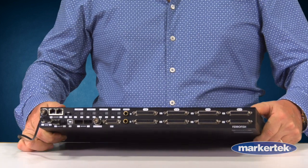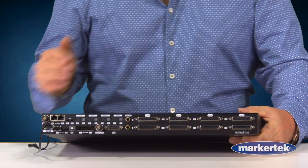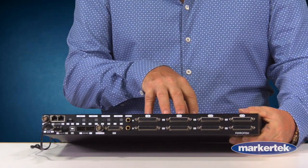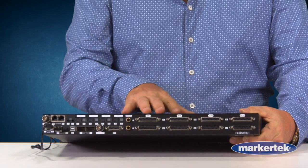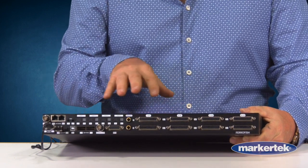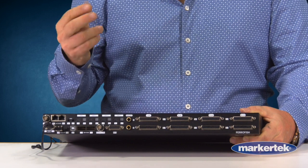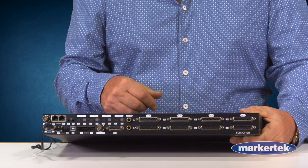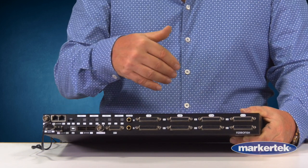So speaking of analog in and out, let's talk about IO because that's essentially the main conversation point of a converter. On the back you're going to see 32 D-sub Tascam pin 2 wiring, analog in and analog out — so you have 32i and 32o built into this device. You're also going to notice there are two SFP modules for Madi. You can do SFP Madi coax or SFP Madi optical.